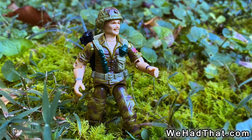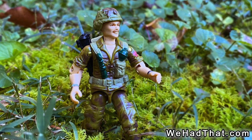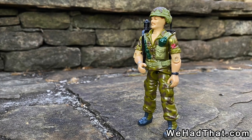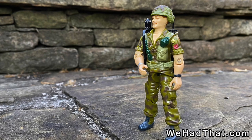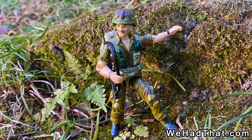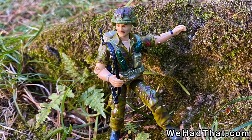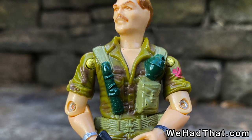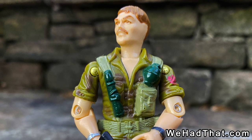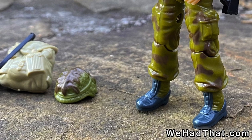But as cool as it was to see the other characters coming out, Footloose himself was very much what I wanted from a G.I. Joe figure. He was an infantry trooper, and unlike so many G.I. Joes over the years, he actually looked like a soldier. He wore woodland BDU, or battle dress uniform, which meant a camouflage shirt and camouflage pants with a standard Alice suspender rig consisting of a web belt and suspenders that had a knife on one side and a grenade and a pouch on the other.